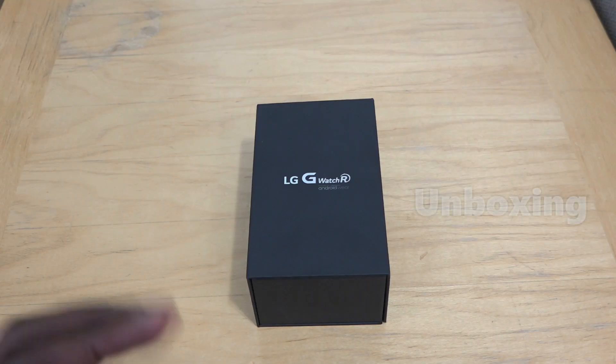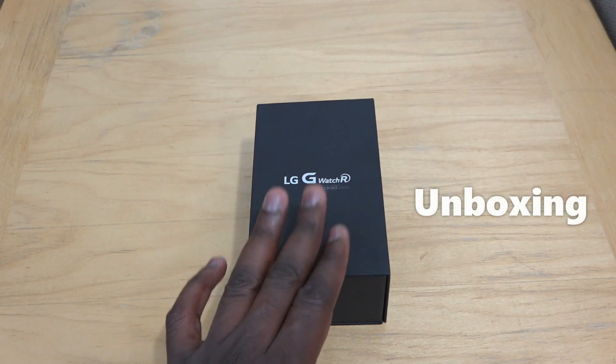Hi guys, Thunder E here and welcome to our unboxing of the LG G Watch R.